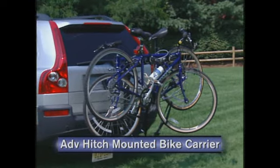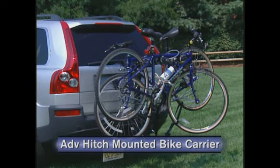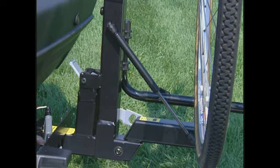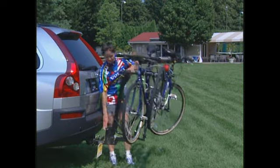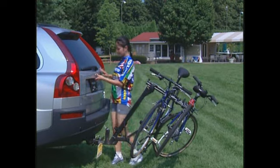The advanced hitch-mounted bicycle carrier makes life even easier by adding a hydraulic assist mechanism. It allows one person to quickly raise and lower the carrier, giving you full access to the cargo area while the hitch stays attached to the car.